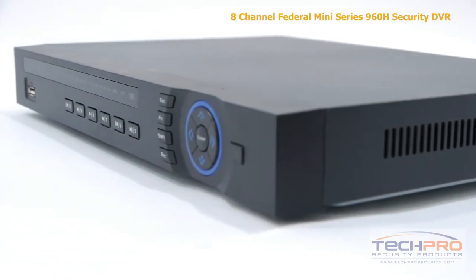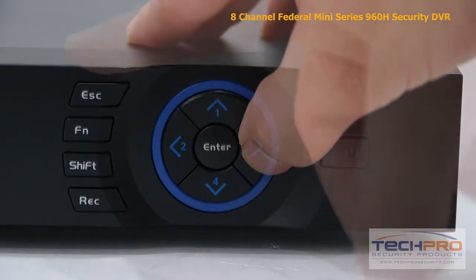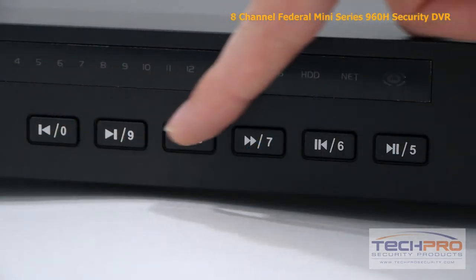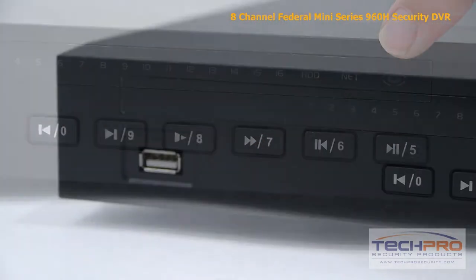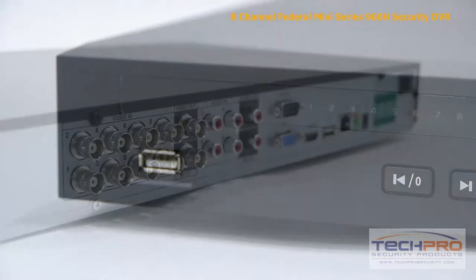Let's take a look at some of the features on the front. Starting with the power button, these are the interface navigation arrows, the record, shift, function, and escape buttons, and the playback control buttons. These are your indicator lights. This is the front USB port, which can be used with a mouse or a flash drive for backups.